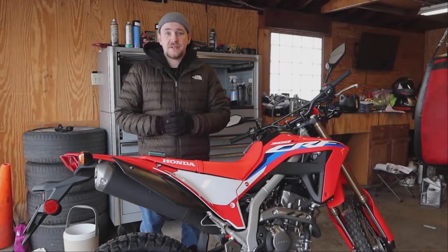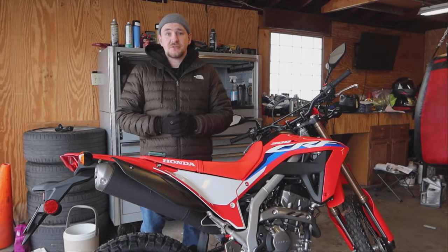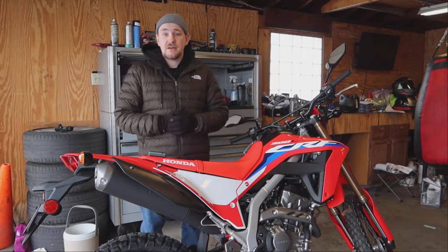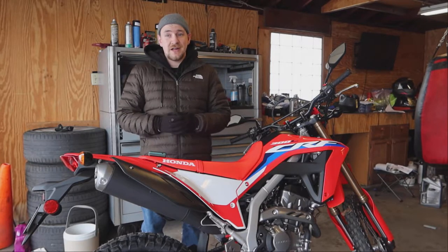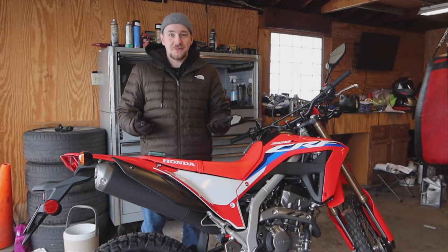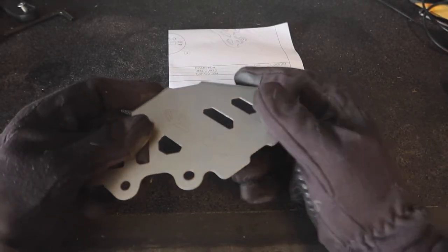What's going on guys, XSR Detroit here. Today we're going to be installing an SRC rear master cylinder cover onto my Honda CRF 300L. This is a really easy, really quick install — I didn't even bother turning on my garage heater for this one. So let's grab some tools and get to work.